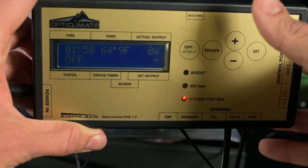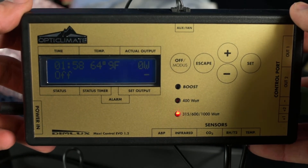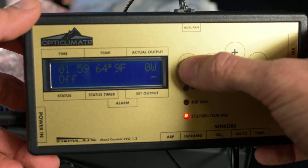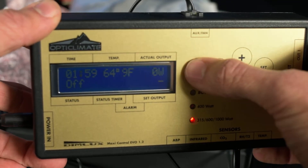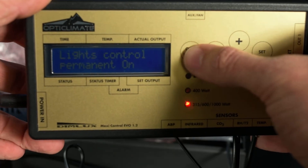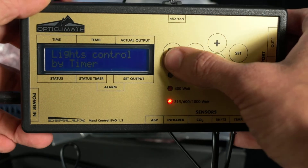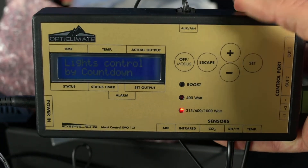We're going to dive into all the features in later videos, but this is just to get you started. When you get your room up or get this Maxi and want to throw everything up, you'll want to know how to set this controller to communicate with your lights the way you want. The Modus button — it says do you want your lights to be permanently off, or permanently on. If you're in veg and want it on 24 hours a day, leave it on 'on.' If you want it controlled by your timer, there's that field right there — 'by timer.'